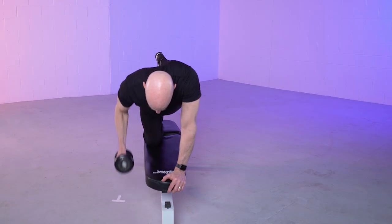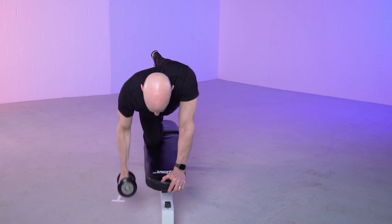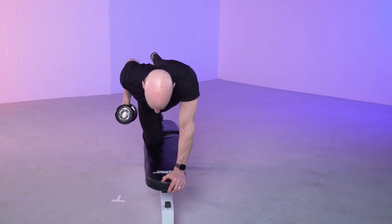This exercise is challenging, so try and perform it with the least amount of wobble possible.